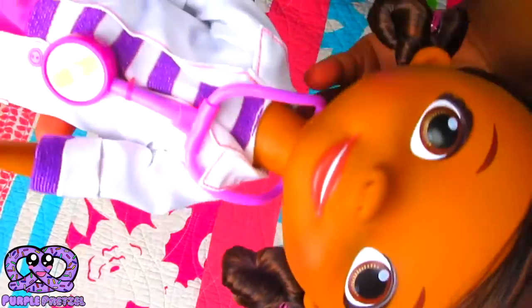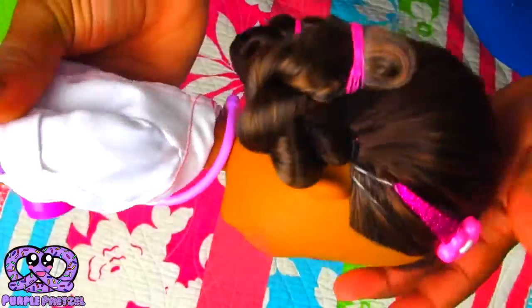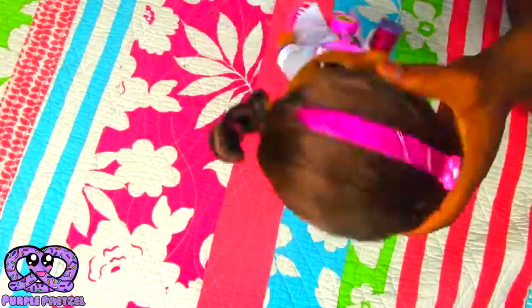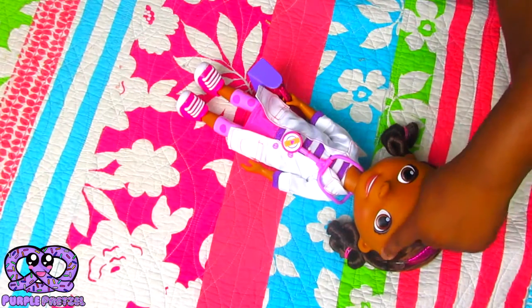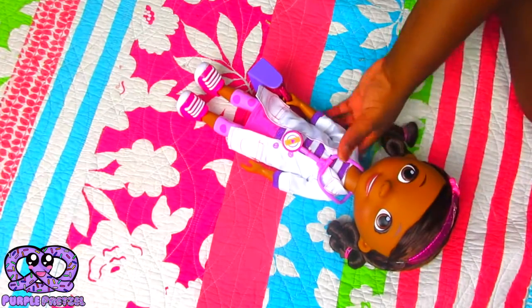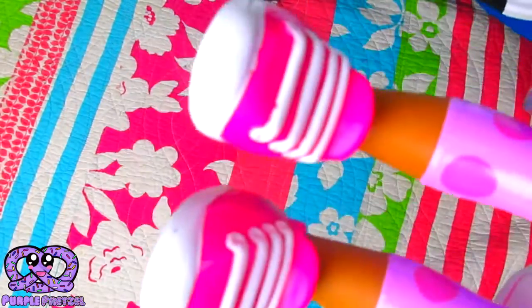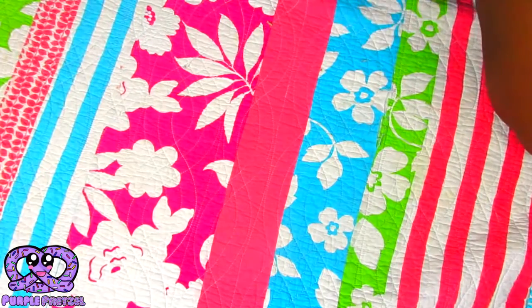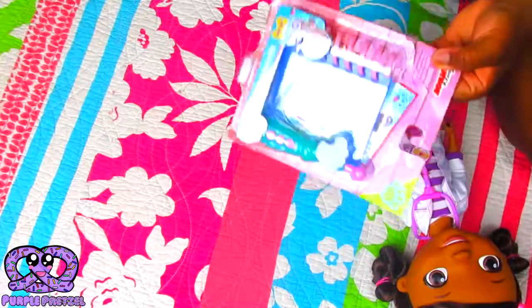Let's just give you guys a close-up. She is very, very pretty. Her outfit is so fly. Look at her hair — she has brown highlights. They put a lot of detail into this. She has a headband, too — a sparkly pink headband. And I love that she has a sparkly briefcase or doctor's bag, too, just like her ambulance emergency cart that I have, which I'll show you another day. That one has pink sparkly doors too.